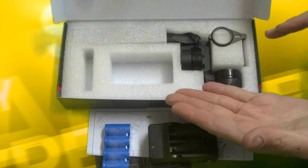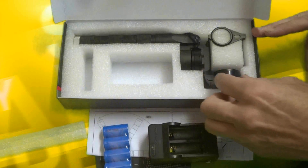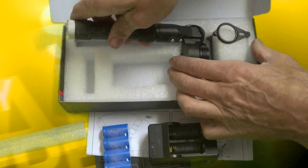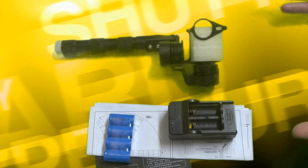We are ready to show you the gimbal. Removing its packet, gently grabbing from the corner. There is the gimbal and everything shown in the kit.